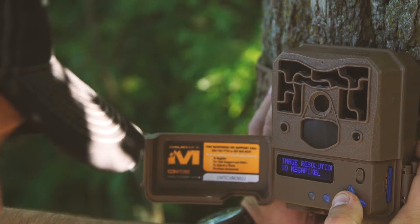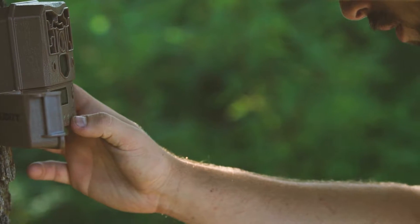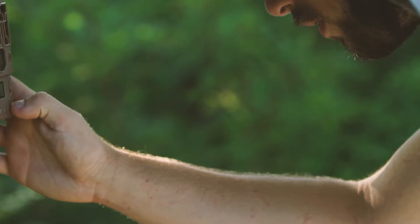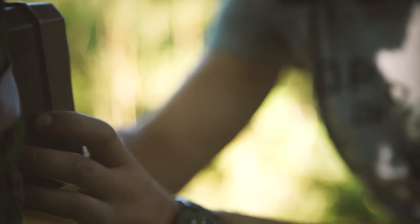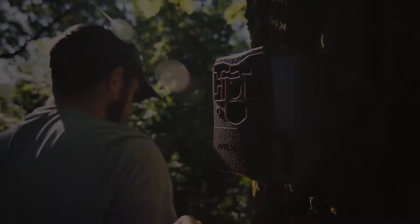With battery life lasting up to 10,000 images, a one-year warranty, and an operating temp of negative 10 to 140 degrees Fahrenheit, the ProCam 10 bundle is perfect for every situation. The Muddy ProCam 10 — field ready right out of the box.